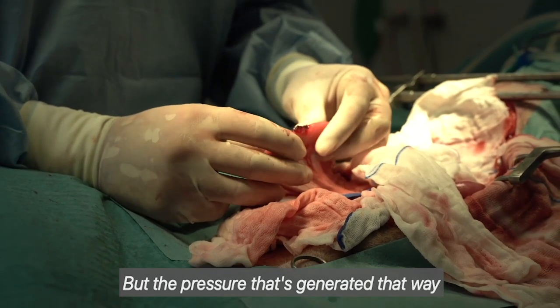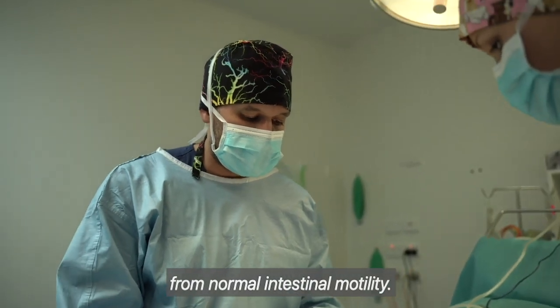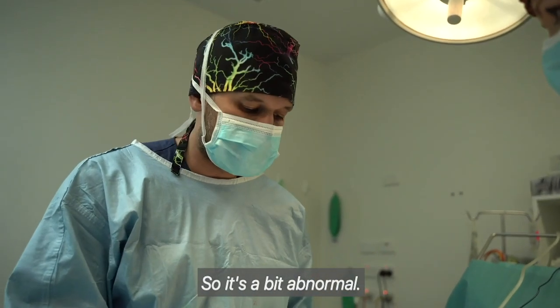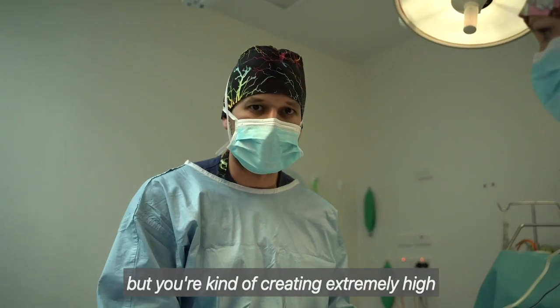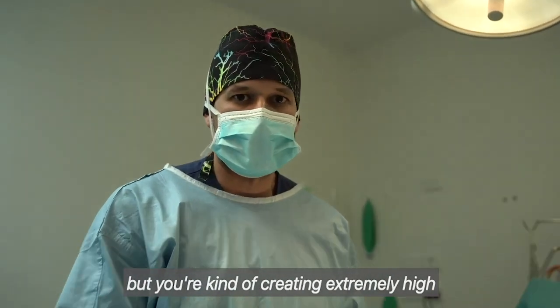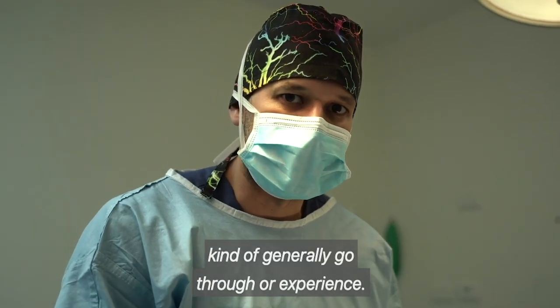But the pressure that's generated that way is much higher than the pressure that's generated from normal intestinal motility, so it's a bit abnormal. It's still, if you have leakage, then place a suture. But you're kind of creating extremely high pressures that the intestine would never generally go through or experience.